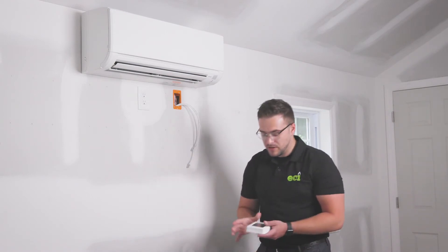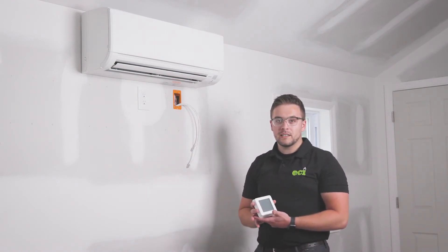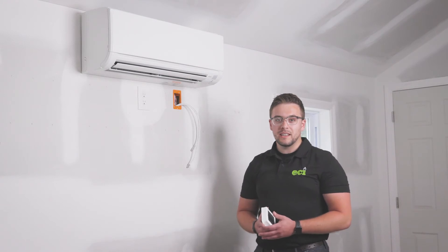In this case, our homeowner decided to go with one of the wall-mounted thermostats, which functions very similarly to any standard HVAC thermostat throughout the industry.